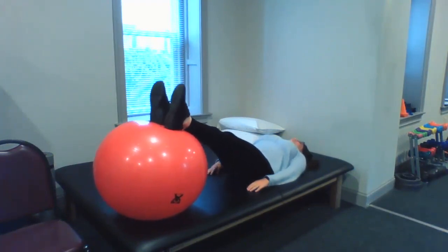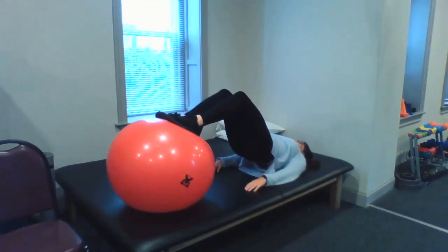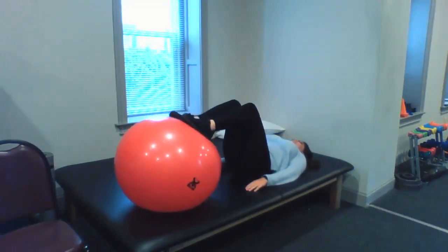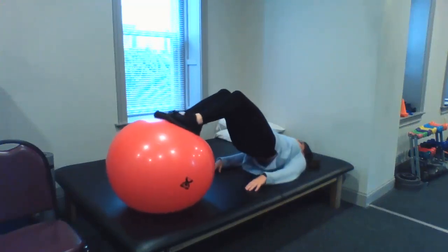When you feel like that's getting pretty easy, now you're going to bend your knees. You're going to do the same thing. You're going to have to get a little higher on these to get that straight line, but same concept.